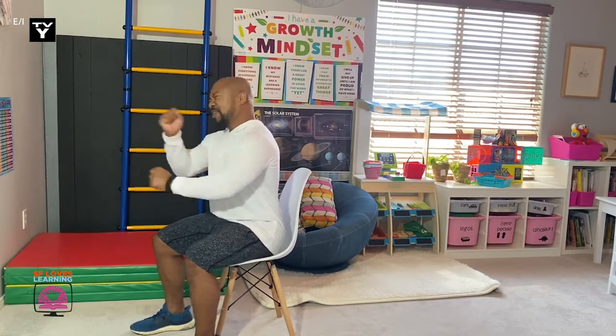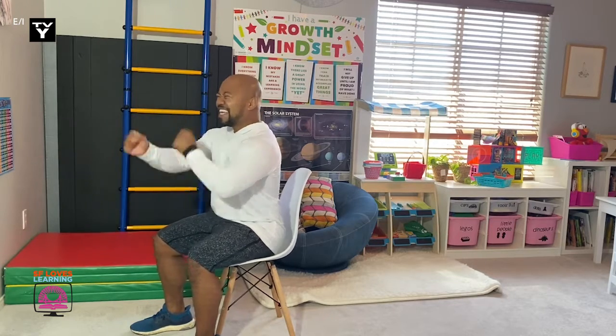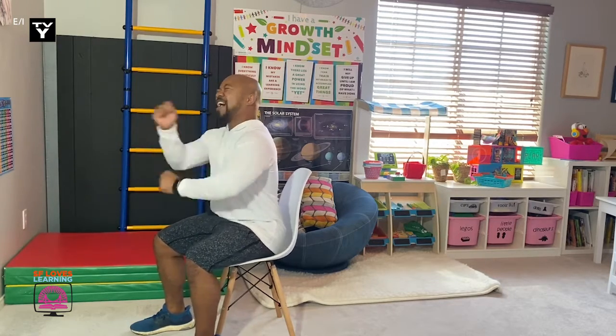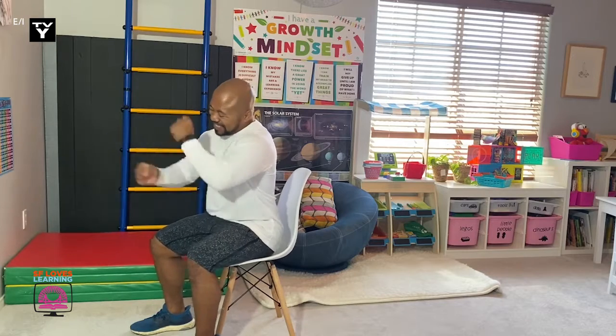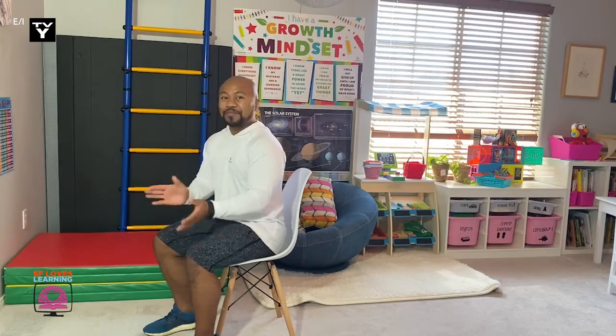Moving your arms very fast. Back straight, head up. Keep going — faster, faster. Five, four, three, two, one. And time. Excellent job.